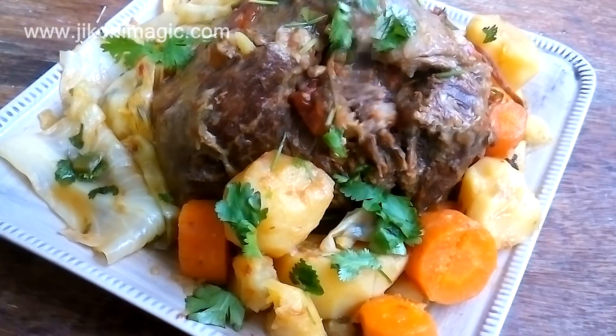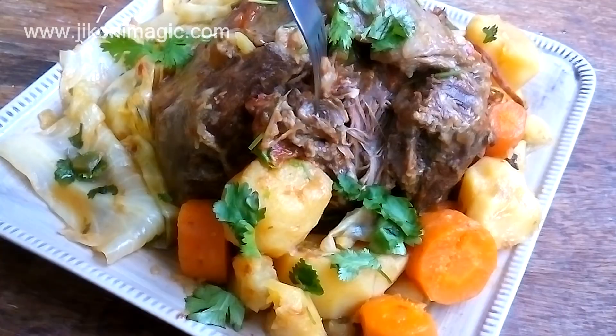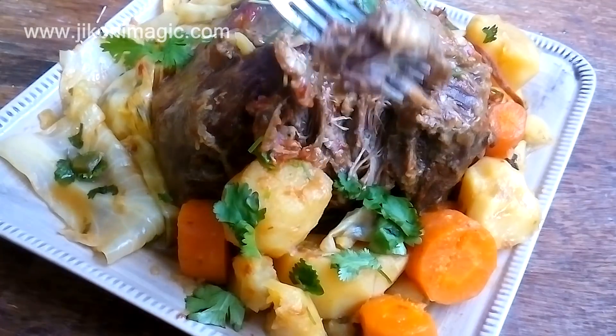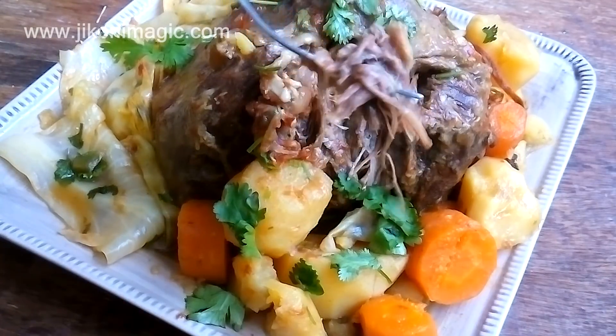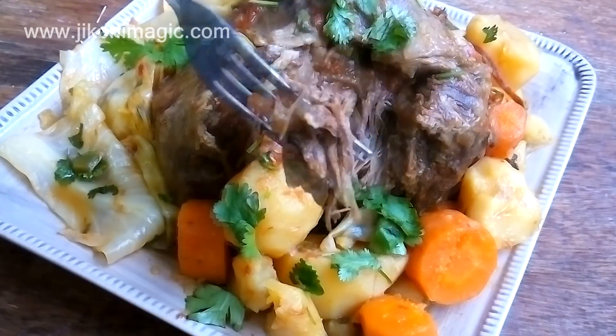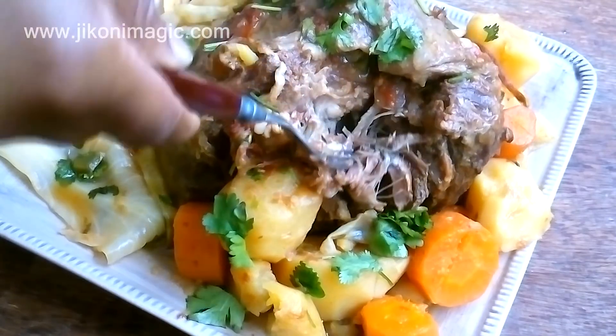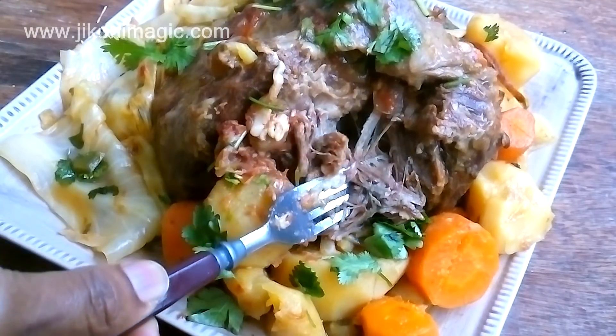I wanted to show you how the inside cooked to fork tenderness. See how it's pulling apart so easily? The connective tissues have all broken down. Even when I went into the center of the brisket, the results were still the same — meltingly tender tumbukiza.